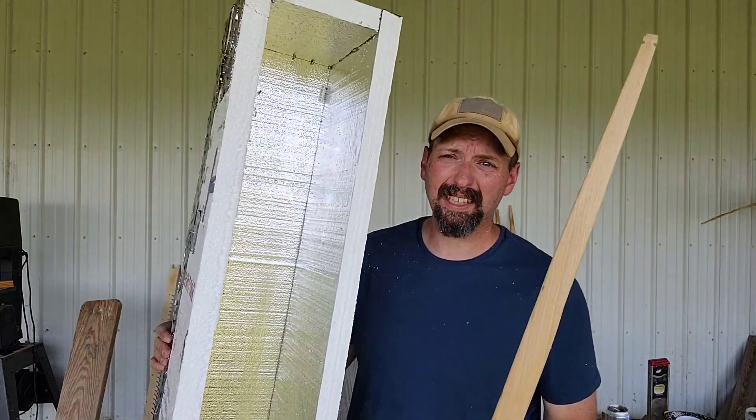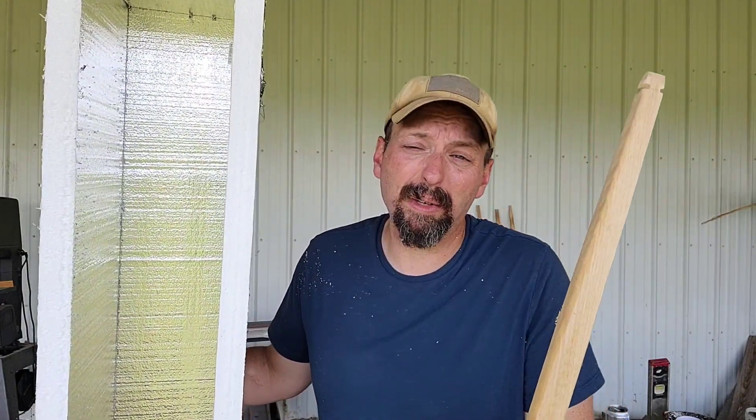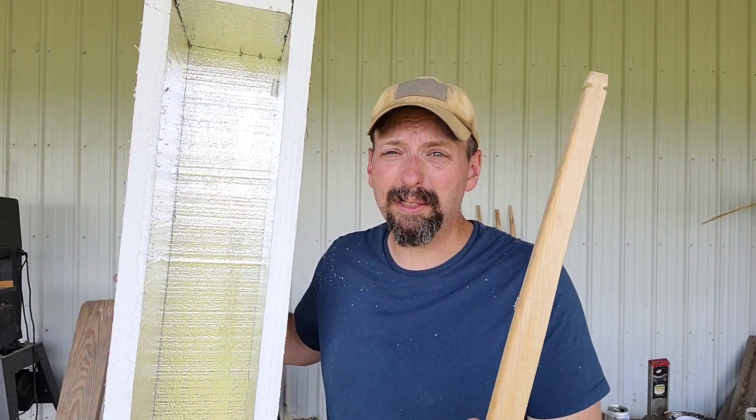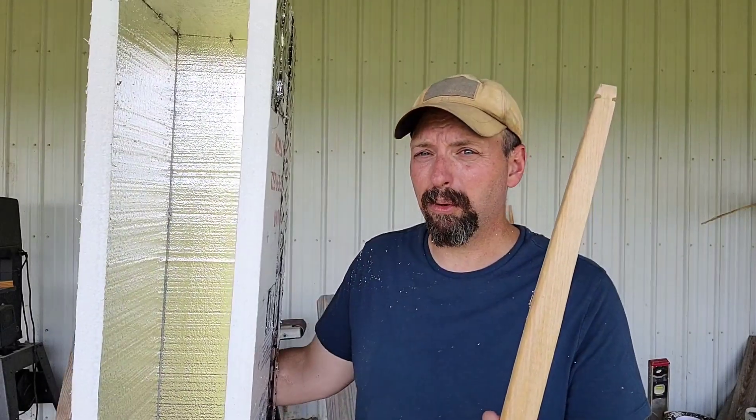I made a foam box — kind of looks like a cooler. There's not a whole lot to this. If I had scrap, I would use scrap. You could use plywood to make a frame for this. This is just foam board and some foil tape.